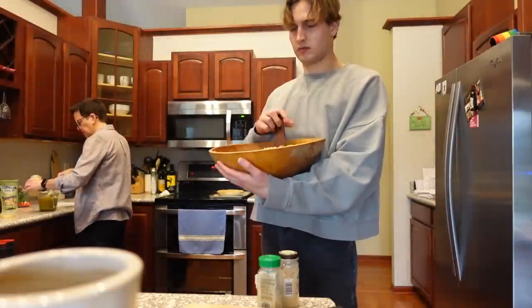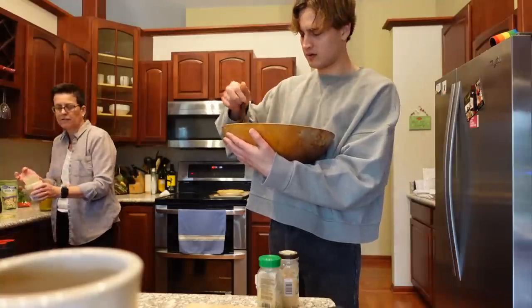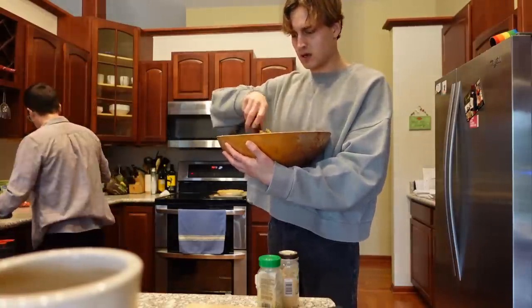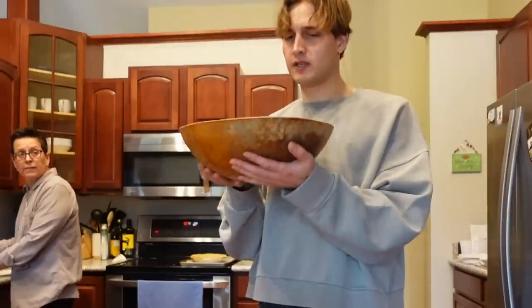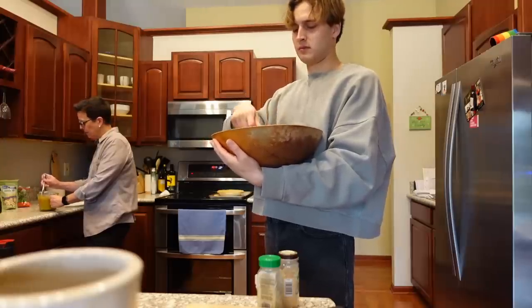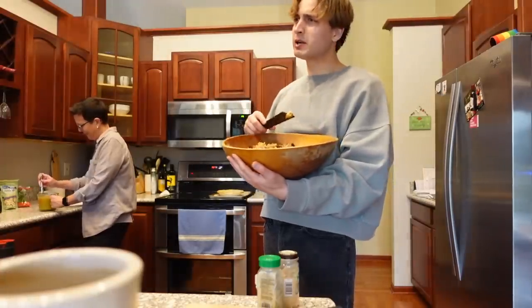That is a treasure — that is something that maybe you will inherit when I die. I inherited it from my mom, who likely inherited it from her mother. Motherhood of the traveling bowl. Every year, that's what the dressing is mixed in. I have my great-granddaddy's bedchamber pot. Bedchamber pot? Is that like a thing old people...? Just pee, okay.